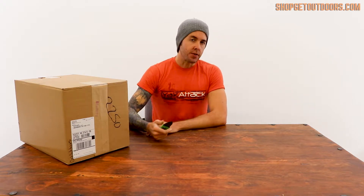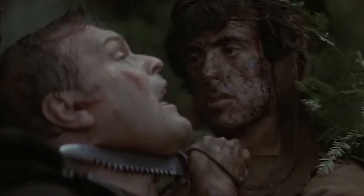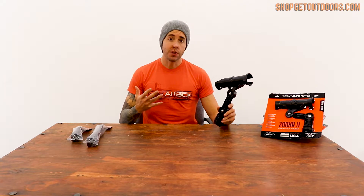one of the only river knives you can get with a sharp point. So today we're taking a closer look at Yak Attack's newest rod holder, the Zucca 2.